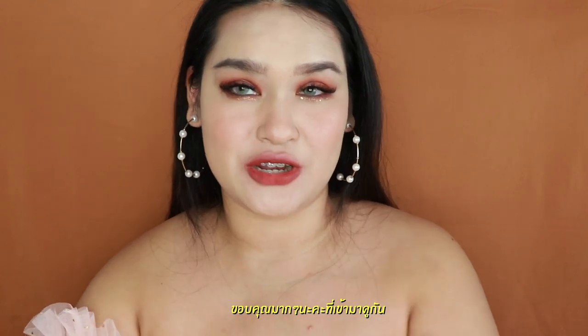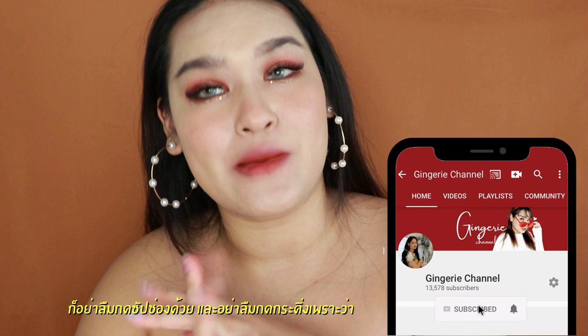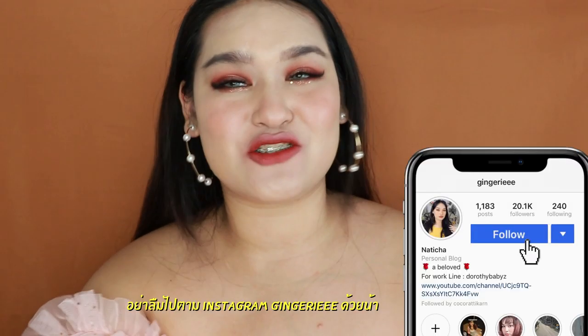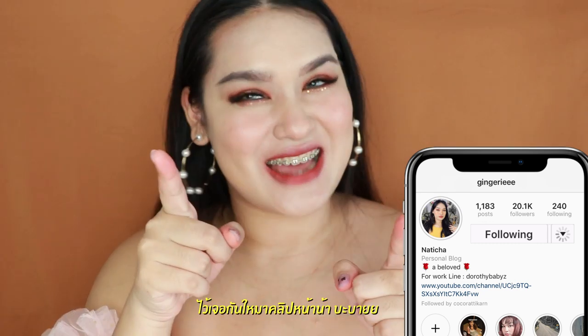Thank you so much for watching this video. Don't forget to subscribe to my channel and press the bell button so you can get a notification every time I upload a new video. Don't forget to give me a thumbs up, and head to my Instagram at jean3e3e. That's it — see you guys again next time. Bye-bye!